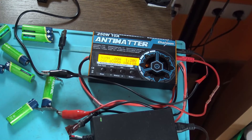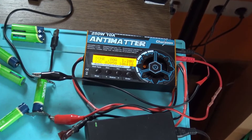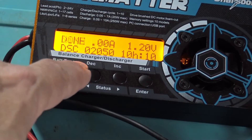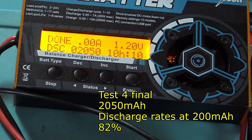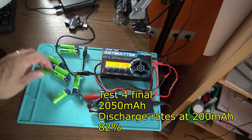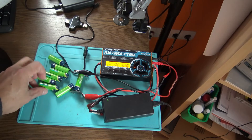Almost one day later — I think this is the end of the experiment. Even with 200 milliamps discharge, it took 10 hours to reach 2,050 milliamps — about 2 amps. So that's the end. It's not really worth wasting more time to test the other cells.